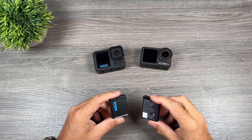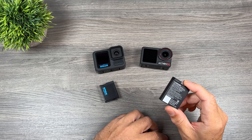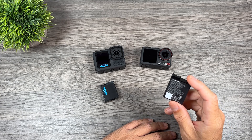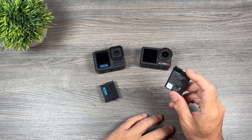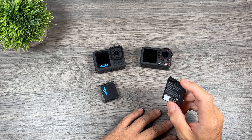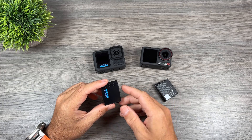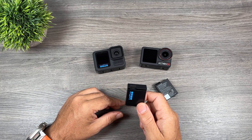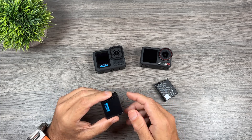Both GoPro and DJI have released an action camera in the past week and both have introduced a new high performance battery. The new DJI battery is a 1950 milliamp hour battery and it is completely backward compatible with their older cameras — you can use it in the Action 4 and Action 3 with a firmware update. GoPro also introduced a new 1900 milliamp hour battery, but unfortunately it is not backward compatible; it only works with the Hero 13 Black. That is definitely very unfortunate.